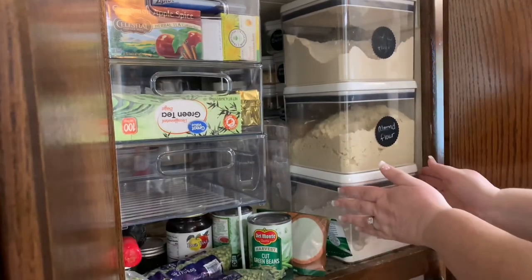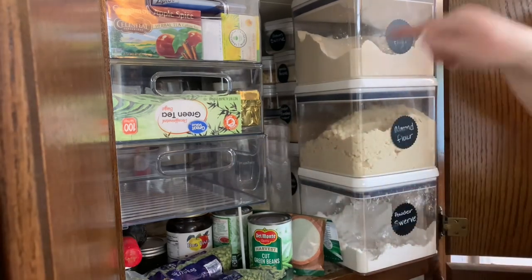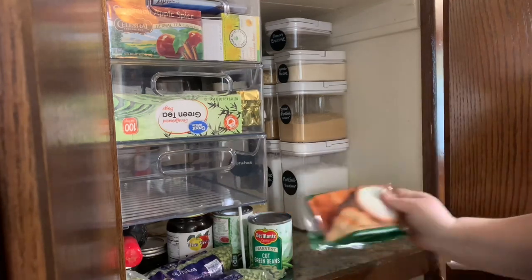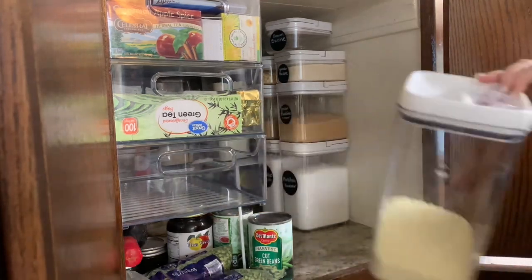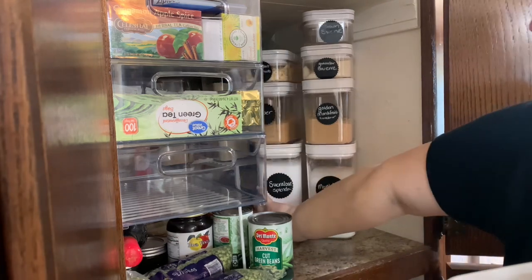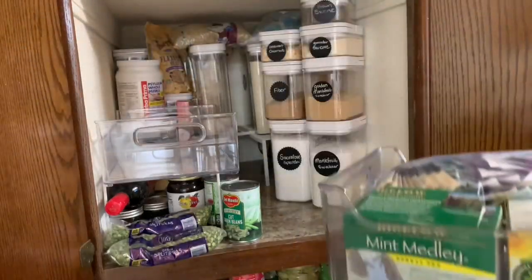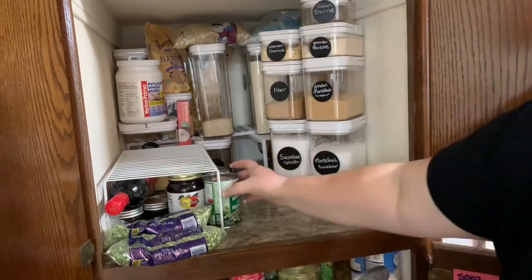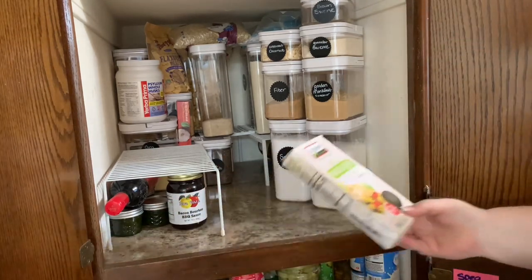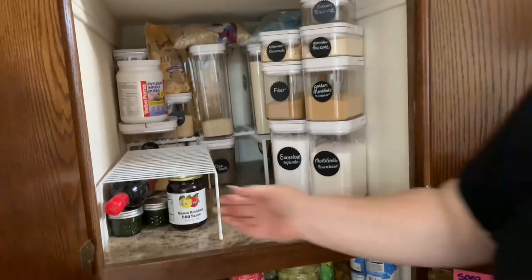I'm going to pull this stuff out so we can see what's back there. This is pretty organized and easy enough — I can just pull it out, set it on the counter, and grab what I need since it's such a deep cabinet. For the most part I know what's back here — some instant potatoes, all these keto-friendly sugar alternatives. Here I have a bunch of teas — there's probably room to organize them a little better. Oh, some green beans shouldn't be here — I have a container I can put those in. There's also some wine that won't fit in our wine rack.